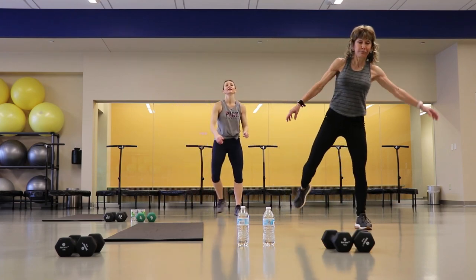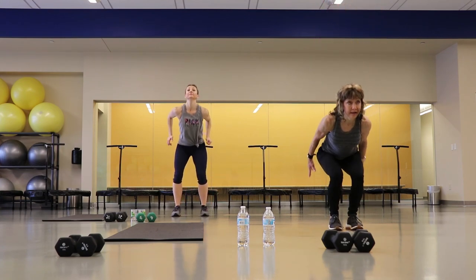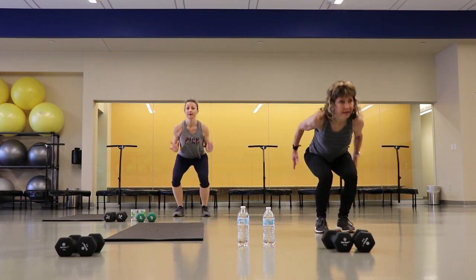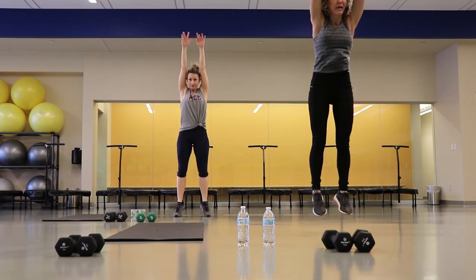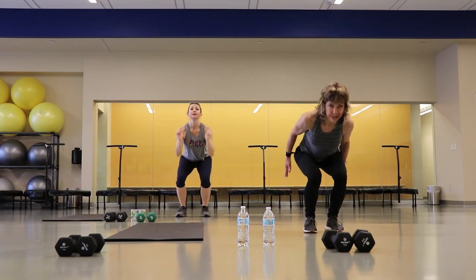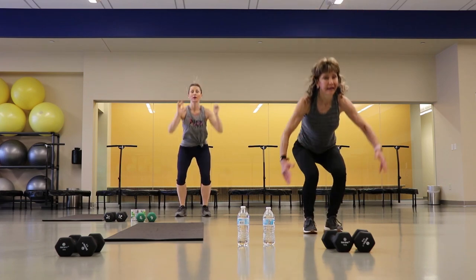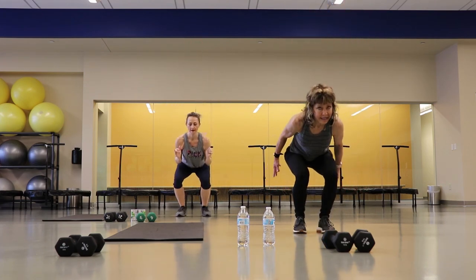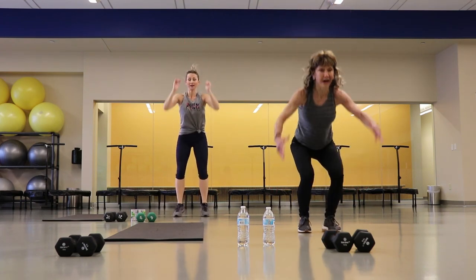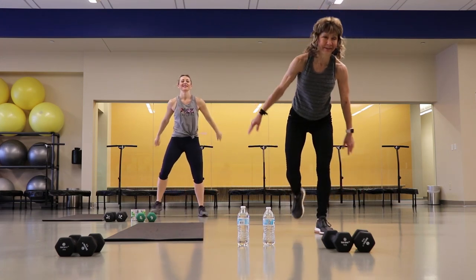That's it, not much for rest here — we're taking it right into squat jumps or squat reach. Here we go, explode those arms up. That's what's going to get your heart rate up — get them up there, even if you're not jumping they can reach. Getting close, you guys are doing good, stay with me, five seconds. Good job, there it is.